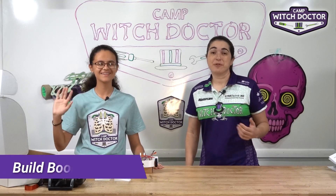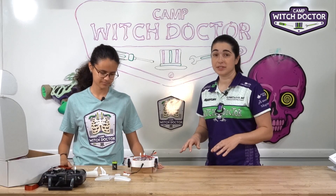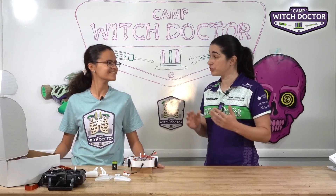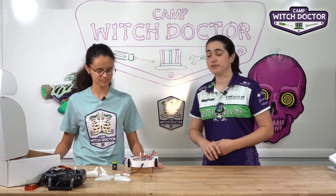Welcome back to Camp Witch Doctor. We're finally ready to turn the robot on. In the previous video we went through and made sure that everything's safe to plug in — we have no short circuits, your switch is in, your wheels off the ground. So if you haven't watched that video, go ahead and watch it so you can make sure that you turn your robot on safely for the first time.